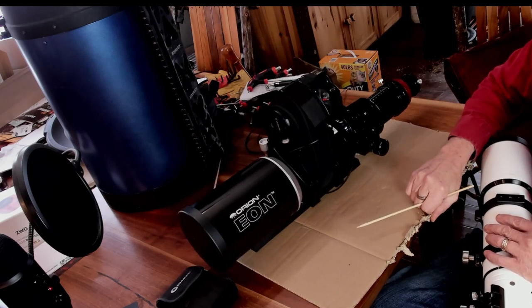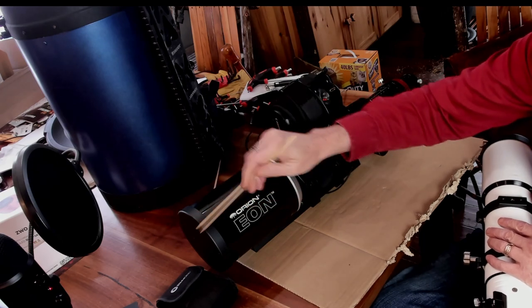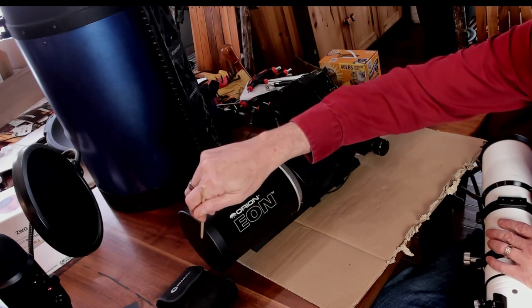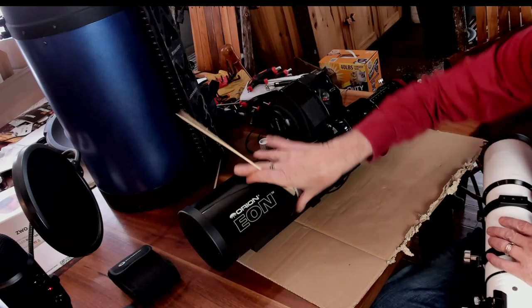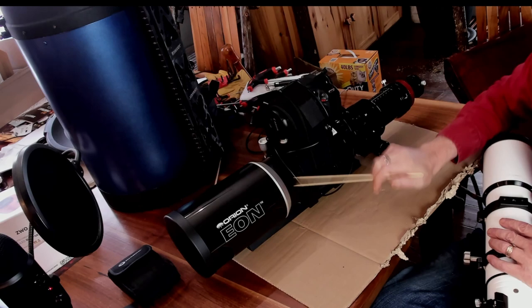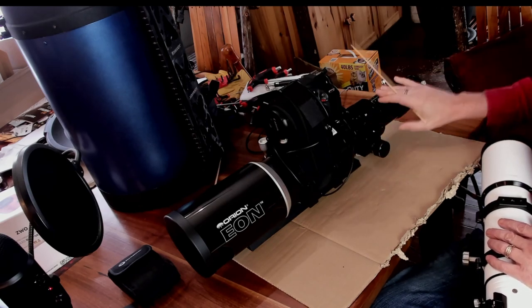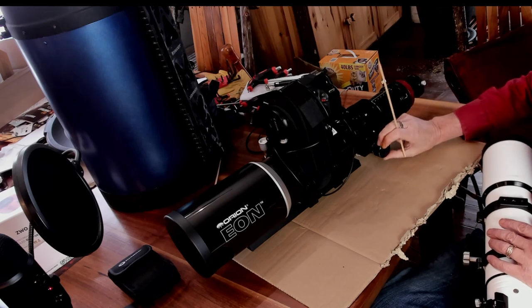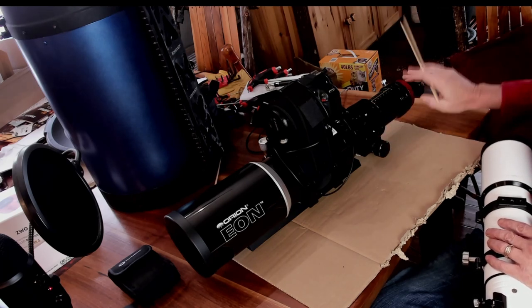This is a 110 millimeter refractor — same basic parts. You have your lens cap and objective lens underneath, which in this case is a 110 millimeter objective. There's a dew shield, the main optical tube assembly, and then a focuser in the back with focusing knobs that change your draw tube and focus the image on the eyepiece.